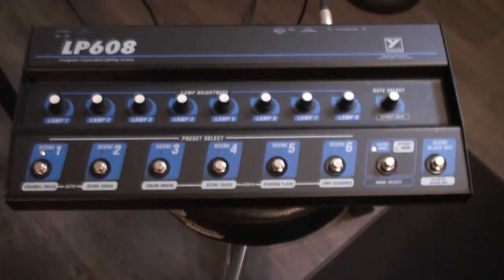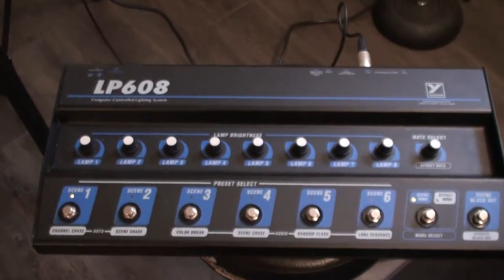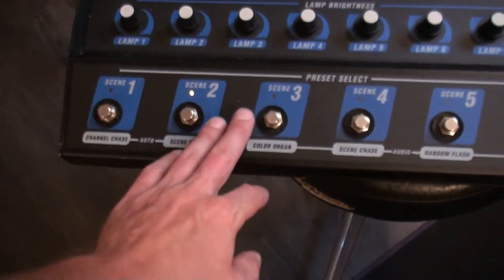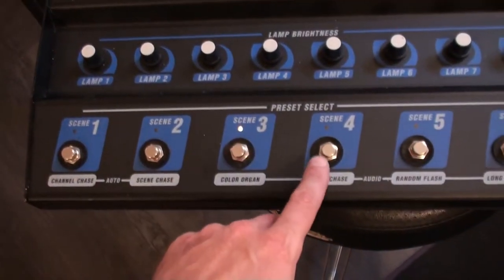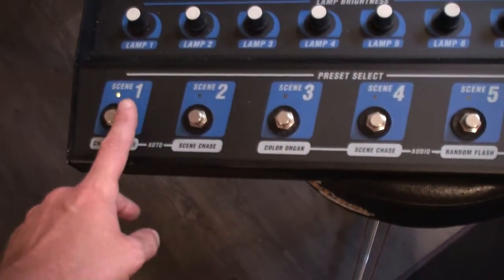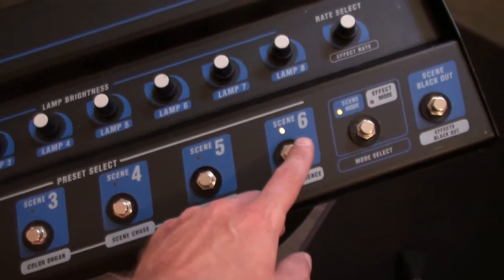This looks like a foot controller, and it is, but it's also a hand controller. I can control it barely touching it. All of these buttons are capacitive.